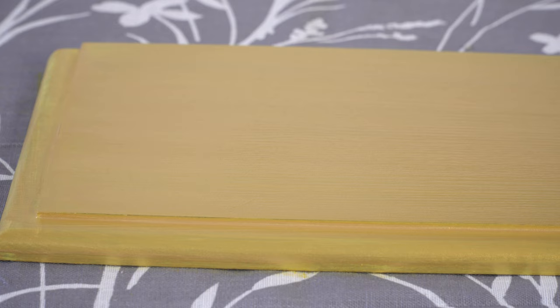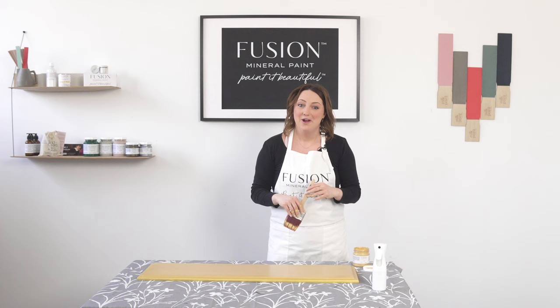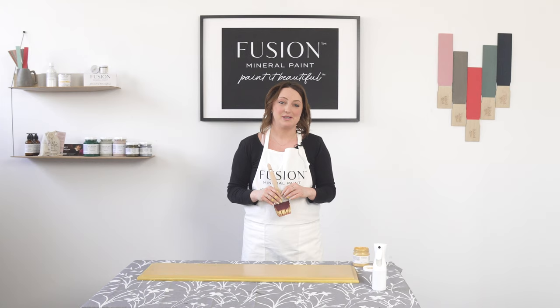Feel free to put this onto hardware, onto furniture — pretty much anything you want to paint, go for it. I hope you've enjoyed this tutorial. For more inspiration, definitely check out our Instagram page — lots of beautiful images there — and be sure to subscribe for more tutorials just like this on our YouTube channel.